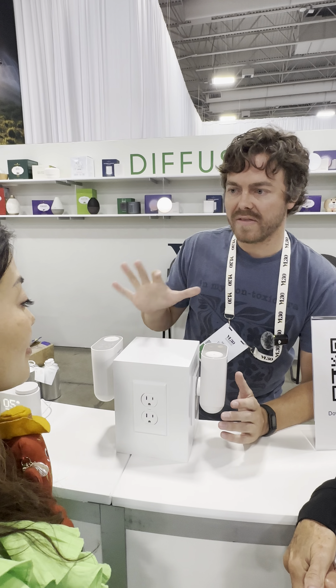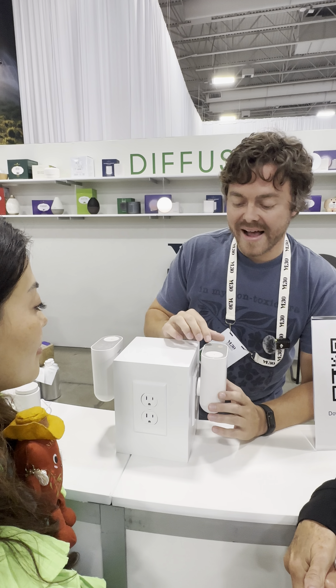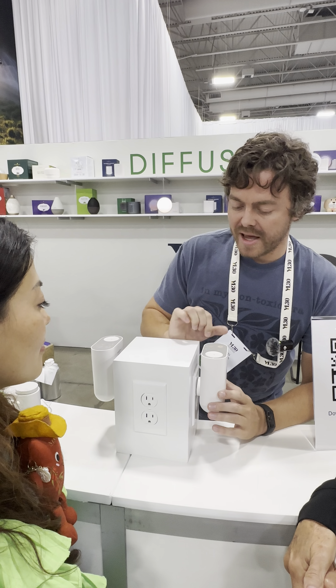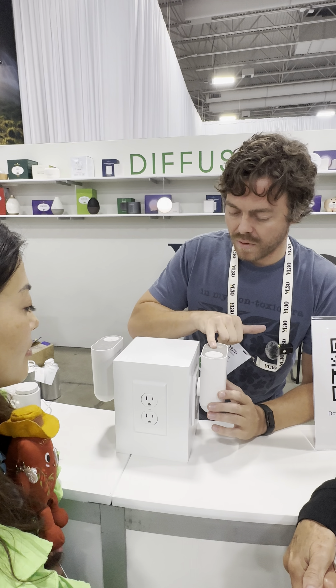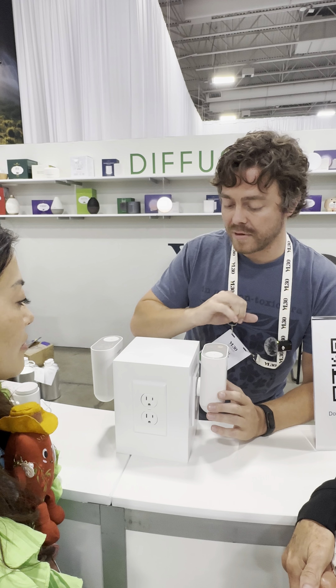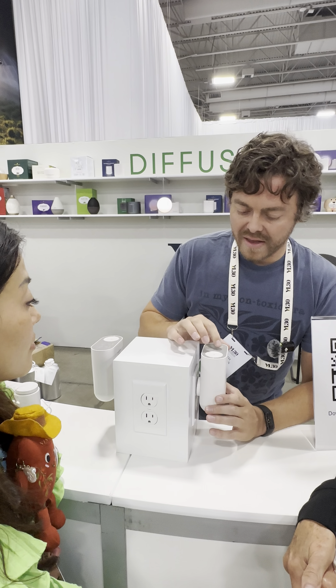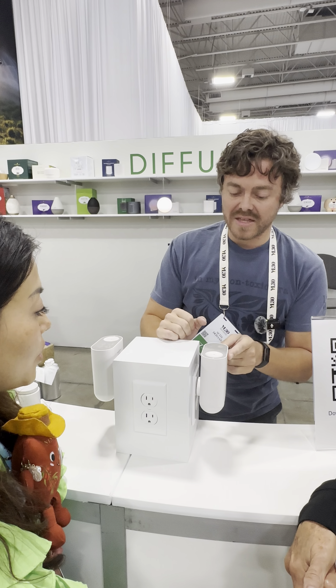We've got our low, medium, and high settings. The low setting runs for 60 seconds and then takes a 15-minute break. Then we've got our timer — how long it's going to run for: one hour, two hours, four hours, eight hours, or if you turn that off, it just runs indefinitely.